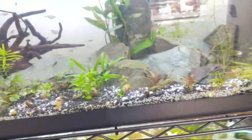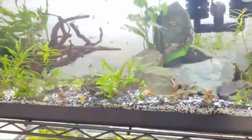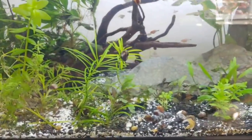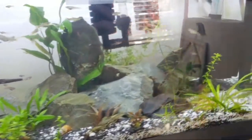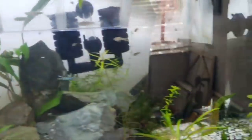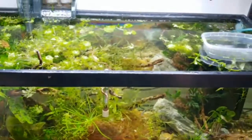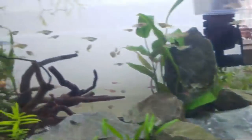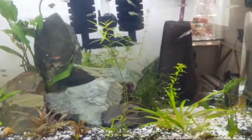For corydoras — same deal as with the danios — pour cold water and they think that means the start of the rain season. You can put catappa leaves in while you're priming them. Keep males and females apart — corydoras females tend to be bigger with a belly full of eggs. If you can split them up, try to do that. Then they'll be going up and down all over the place.